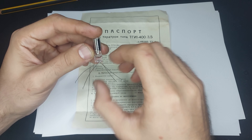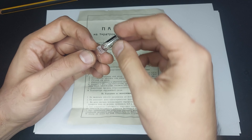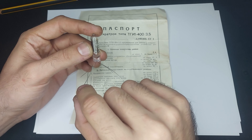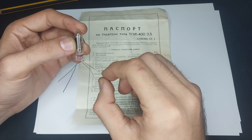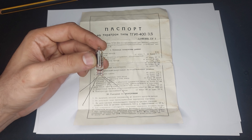They're a gas discharge tube. We can see this is a passport of the thyratron type TGI 400-3.5, so this is a 3.5 kilovolt 400 amp peak thyratron.